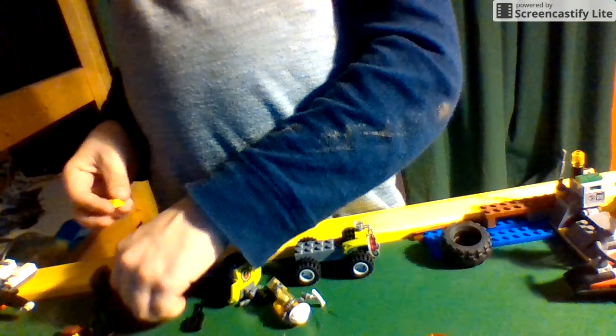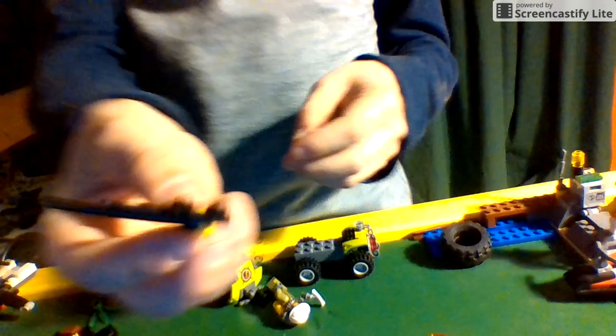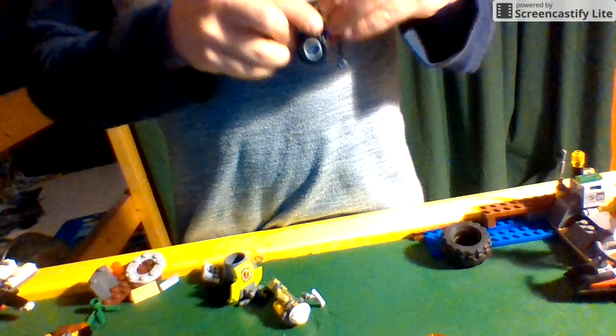Then you grab the longer pull piece and a snap area piece where you can put anything like the metal detector and the microphone. We're going to attach this microphone right here, and then you add this camera right here. Make sure it's facing the front so it can catch video of wherever the ATV is going.